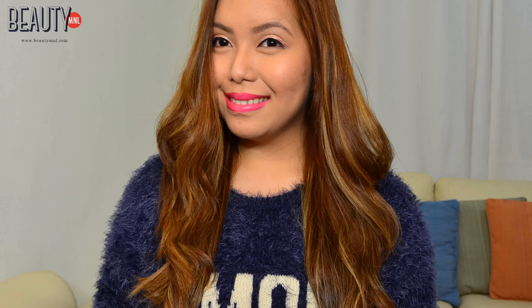Welcome back to my channel. In this video today, I'm going to teach you guys how to create voluminous yet natural looking waves for your hair using only a straightening iron.